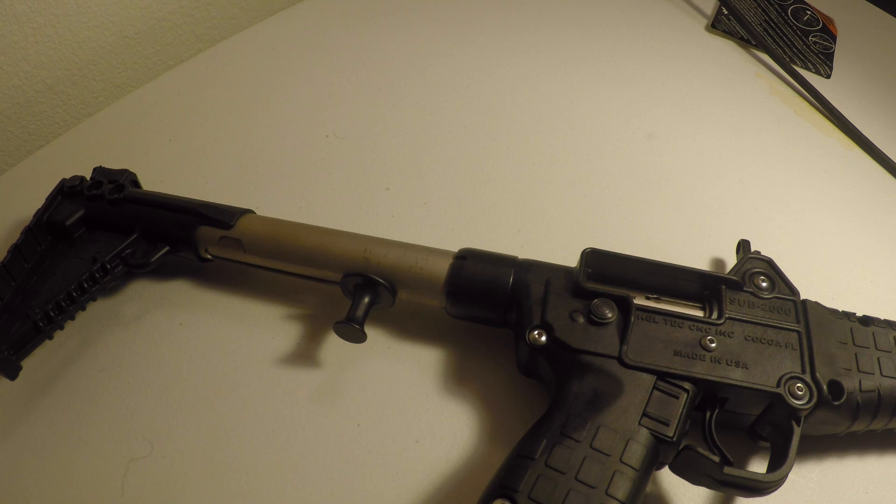I was going through some video of the range the other day, and I saw in the video that it was kind of coming off, so I'll insert that video right here.